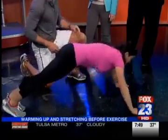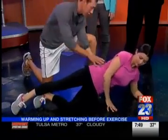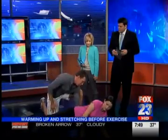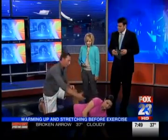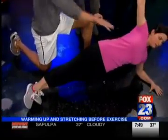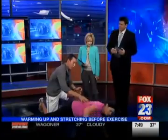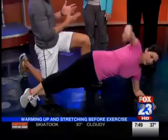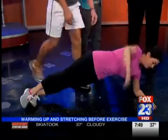Then one last thing — we're going to sneak in some ab and core work. We go into a side pillar, body in a straight line with hips up, working stabilization. Now we add a reach-through or pull-through, so she's reaching underneath and coming out. This gets a good stretch through the obliques and opens up the chest, while also working the core. So we're sneaking in ab exercises, strength training, and warm-up all into our stretches.